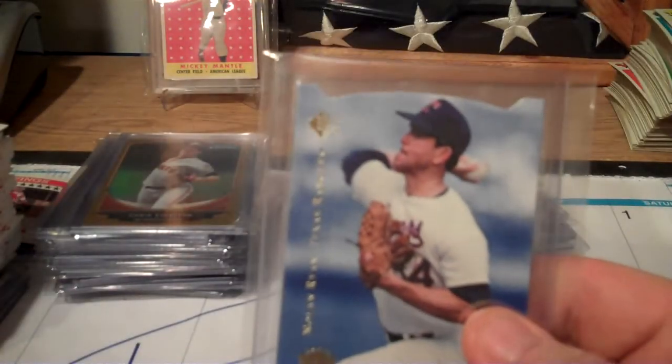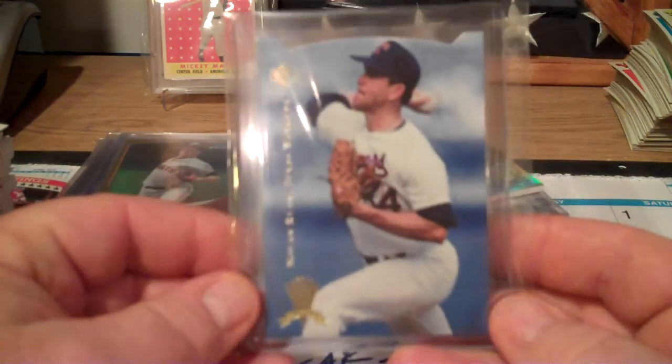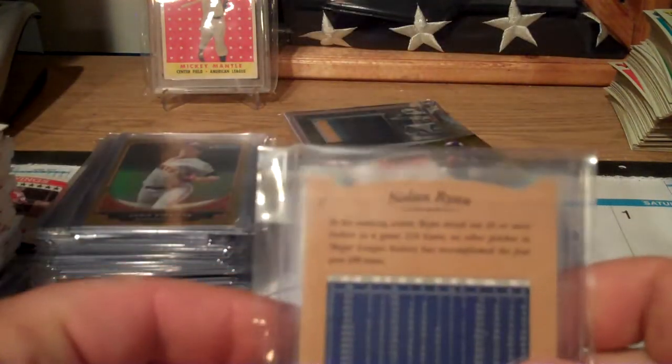Another Nolan Ryan, a Cal Ripken, and another Nolan Ryan - I knew Nolan Ryan was in here. I got that. Pretty cool.